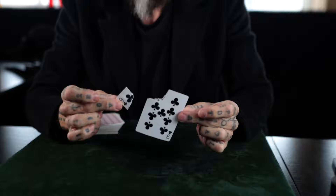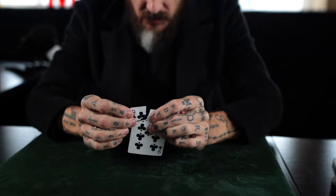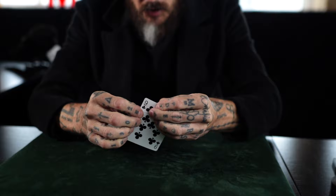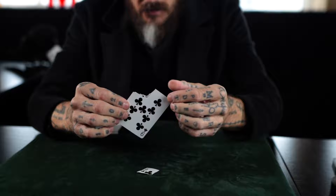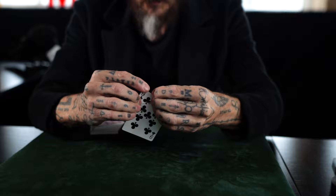So I have a torn nine of clubs, and using a method of magic, I can fix this nine of clubs. And if I do it just right, it will look like real magic. Damn it — let me try again. If I do this just right, Charlie, I can actually make people believe that magic is real.